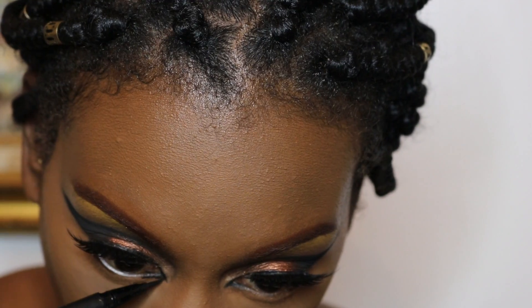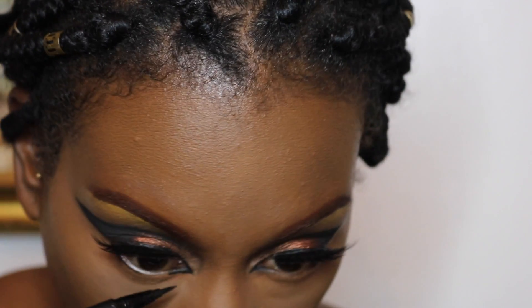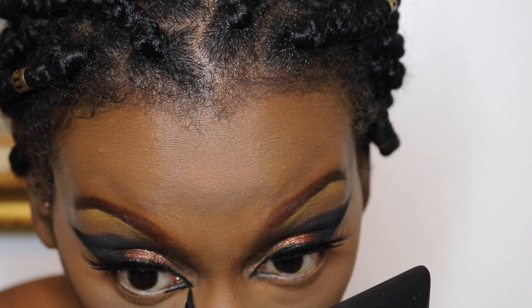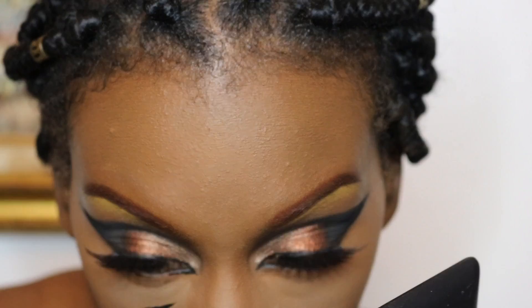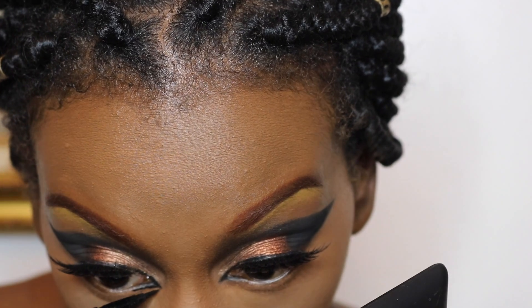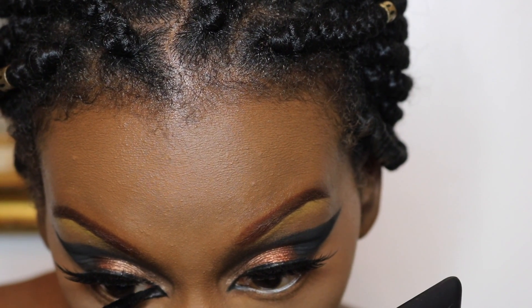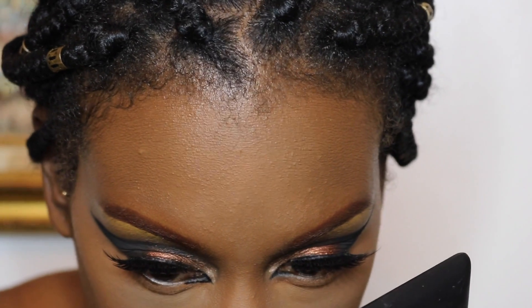Here I'm fixing up that inner wing thing I was trying to do earlier, and I find it was much easier to do with the liquid liner than with the brush. So just a little tip: if you want to do the inner wing thingy, liquid liner is the way to go. I'm using the Kat Von D Trooper Liner.